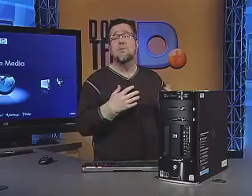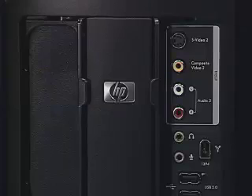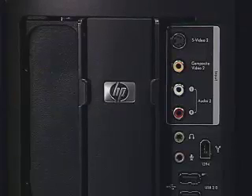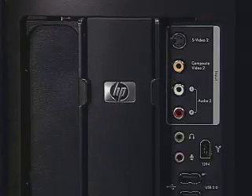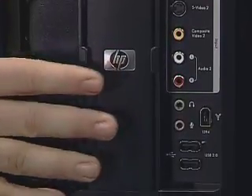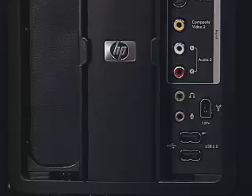The rest of the connectors on the back are pretty much standard from any PC. Moving around to the front, we have a whole series of connectors — standard computer connectors — allowing us to connect outside video cameras and digital video cameras. We have USB ports and Firewire ports allowing us to connect DV sources.